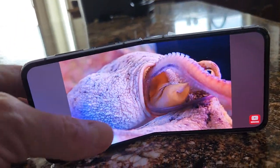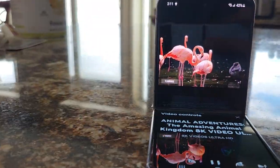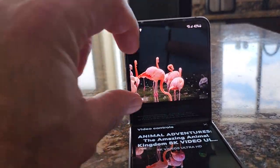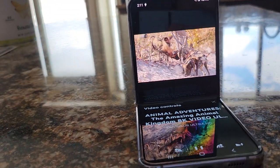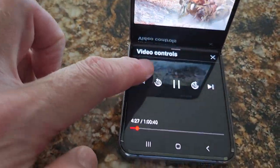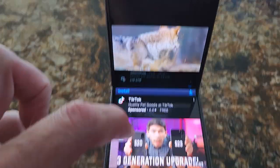It props itself up, and when you put it in this mode it automatically adjusts — the top section here shows your content. You've got your controls down here and then your screen.